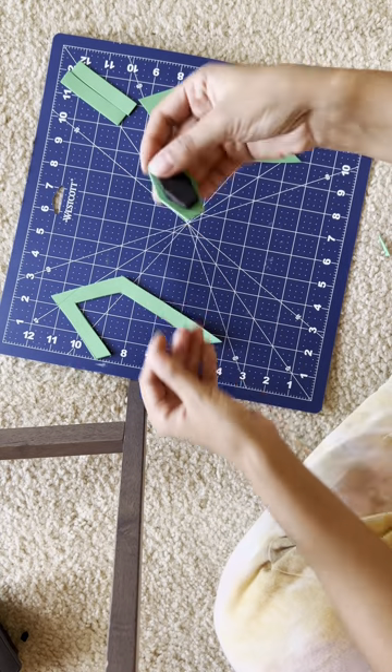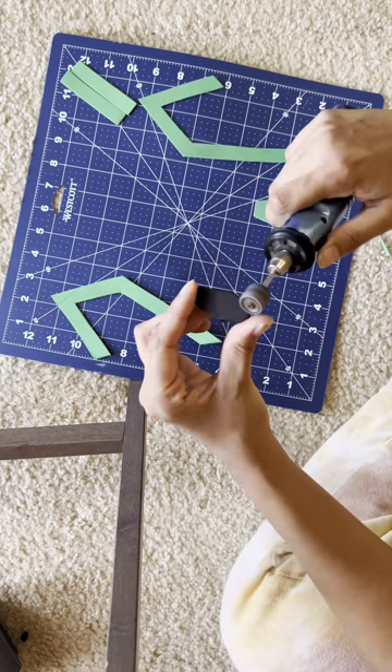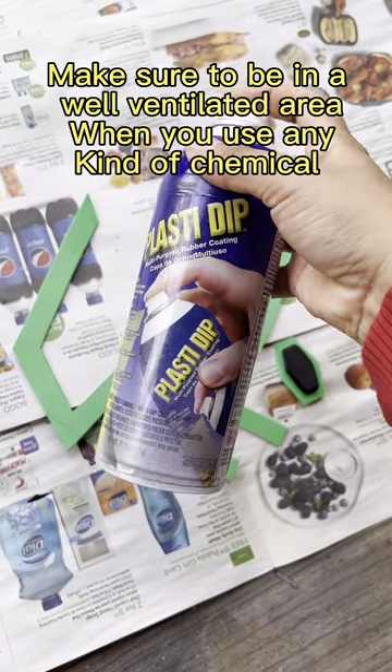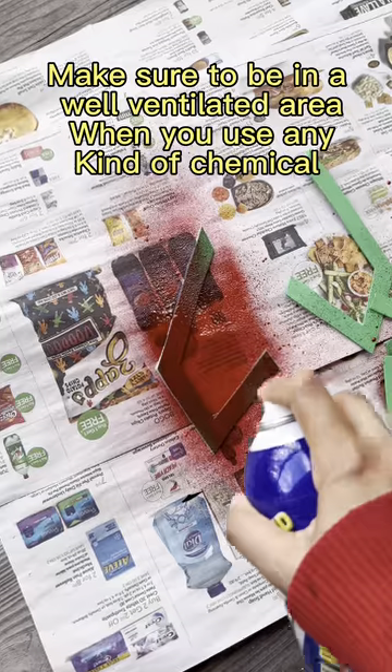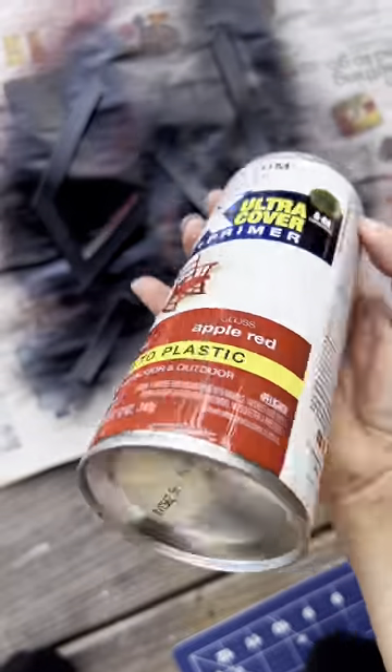I had a piece of thicker foam so it kind of looks like a gem with dimension. I'm gonna shape it up a little bit to get something rounded, and then I'm gonna prime it with Plasti-Dip.